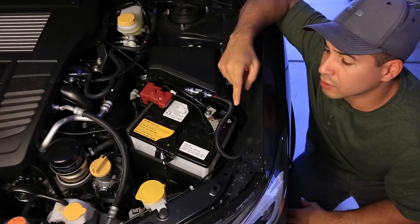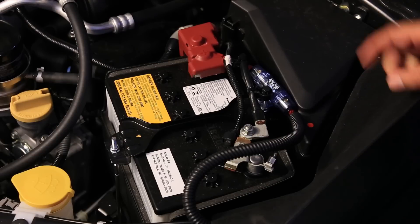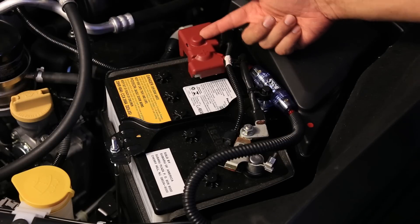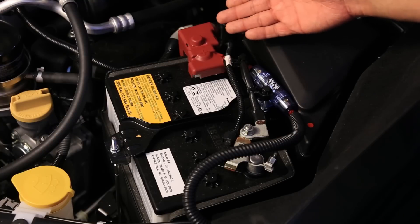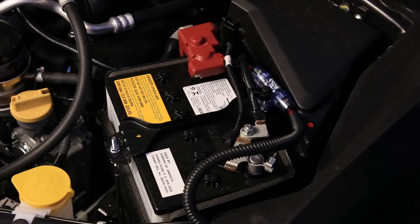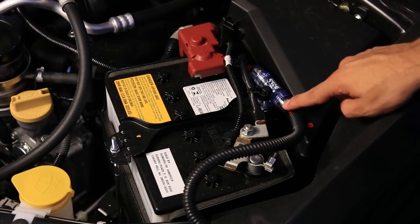Before we get started on running the amplifier's power cable, I want to talk about the importance of properly installing the fuse and fuse placement. You can see the fuse is installed about four inches from the positive power terminal on the battery. That's not by accident — it's pretty much a requirement. You want your fuse to be within about six inches of the battery terminal. Don't put it by the amplifier or anywhere else down the line.